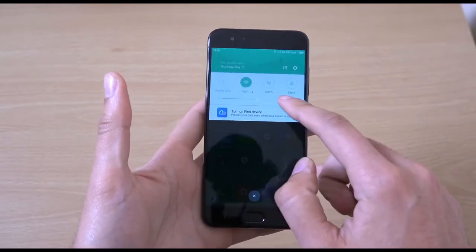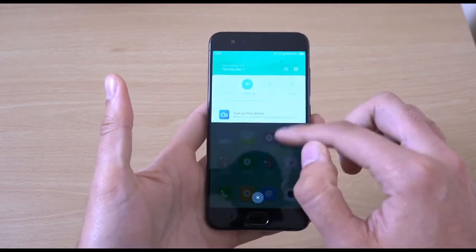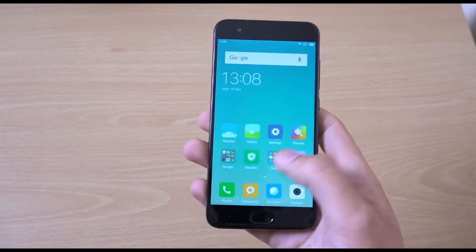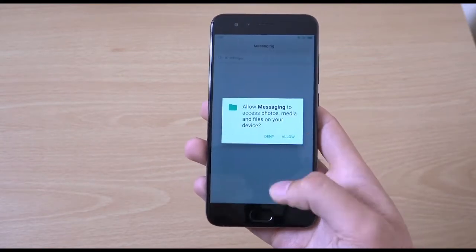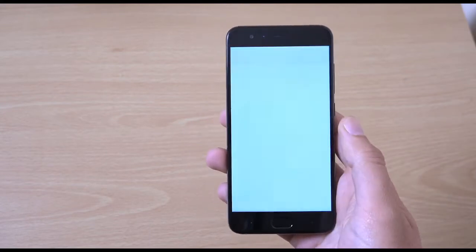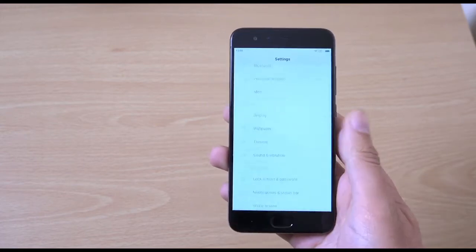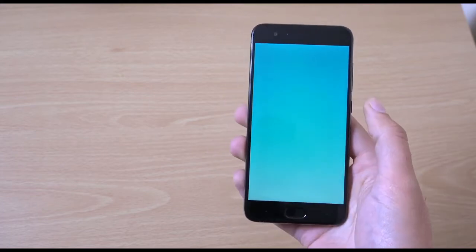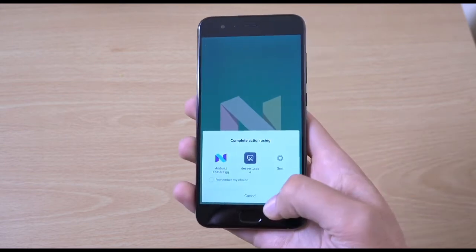So this is the actual interface here, as you can see — looks very typical Xiaomi, which is nice. It's a pleasant UI, and it looks like we are getting the latest Android 7.1.1, which is nice.